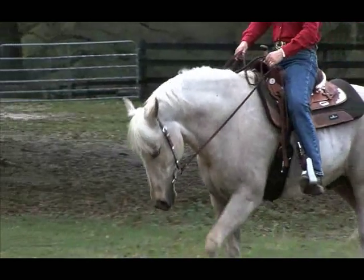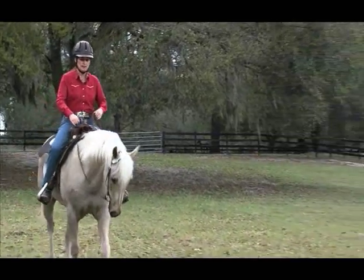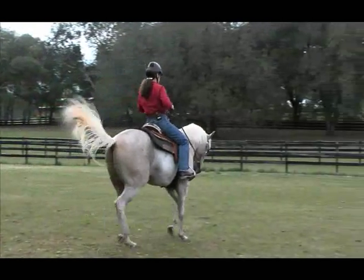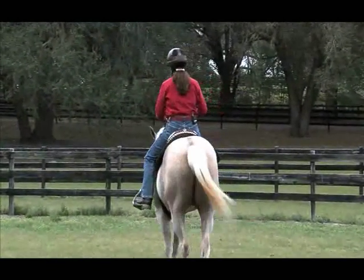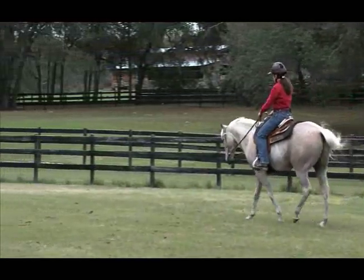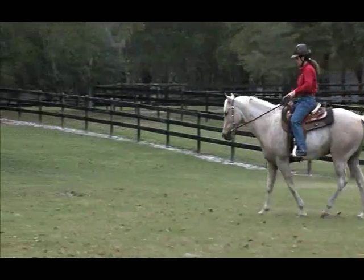First thing is I have to get clear on where I want the horse's head to be. And then secondly, it's just an easy matter to apply pressure when the head is not where it's supposed to be, and release the pressure when it's where I want.